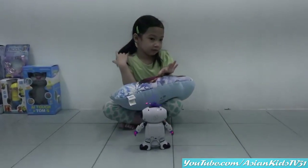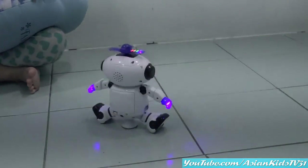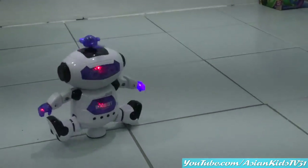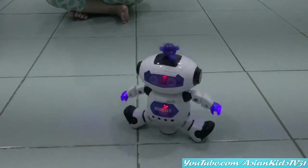Nice, Ate Anya. Rappi, the new toy. Look at that, Anya. Good night, Spencils!